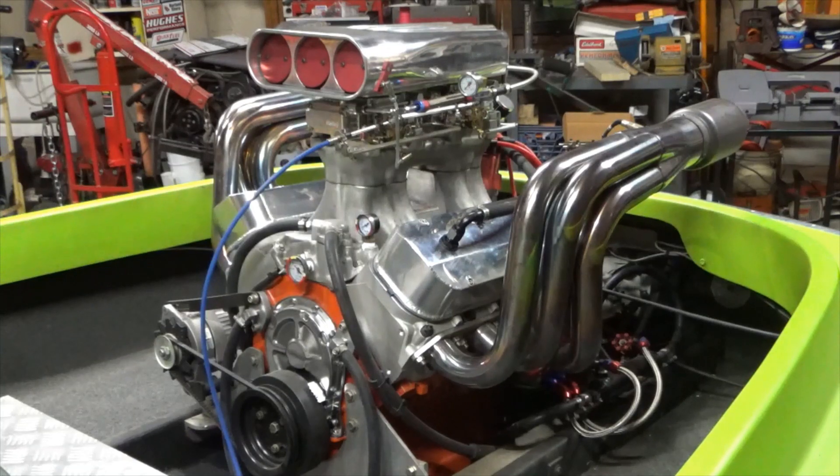Hey guys, welcome back to the garage. Today's project: I'm gonna be working on my jet boat. The last time I had this thing out was last September and the ignition module went out in the distributor and I had to be towed back in.